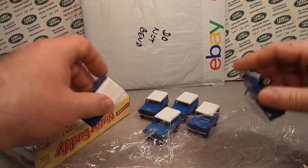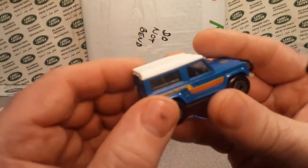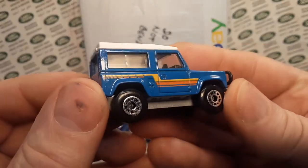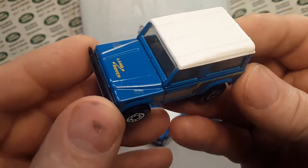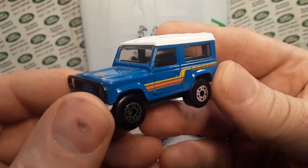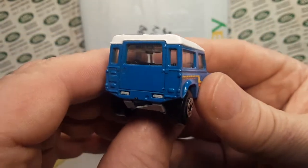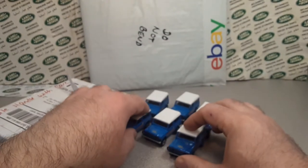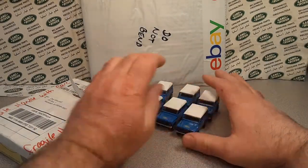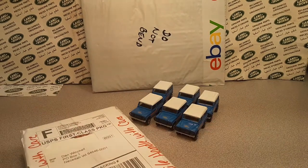The last little bit is always the hardest because it's saran wrap on saran wrap, but there you go. So these will hopefully be up on the Roverland store Facebook. Come on over and like the page and purchase. Very, very nice. And we have six of them.